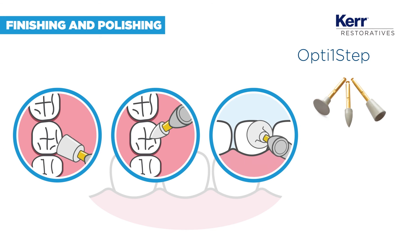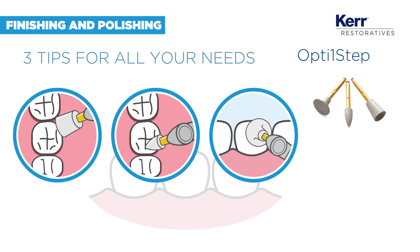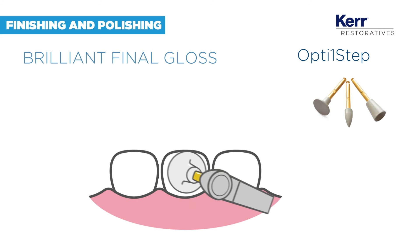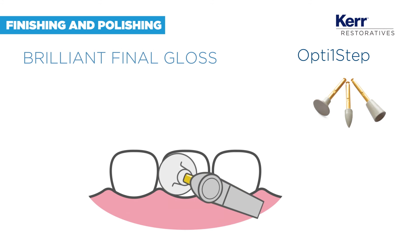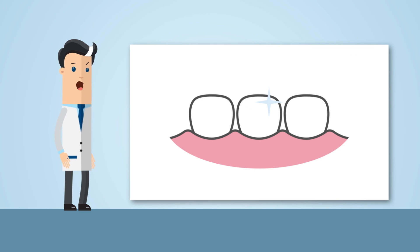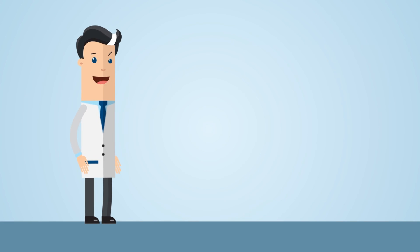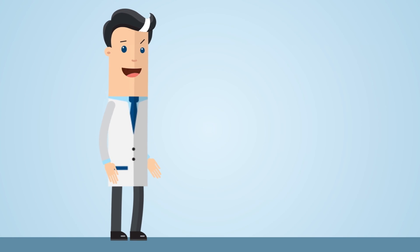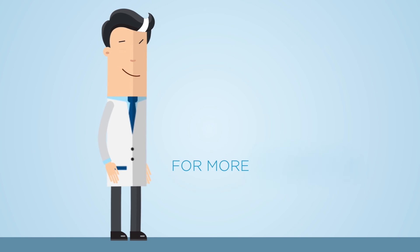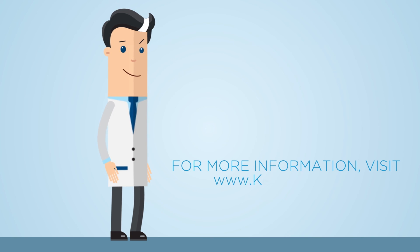Now you just have to choose the right OptiOne step tip to give your restoration the final gloss it needs. And just like that, you are done — a beautiful and natural restoration, and a sure way to keep your patient satisfied. Discover more about our products and the technology behind them on curedental.com, and stay tuned for our next dental procedure.